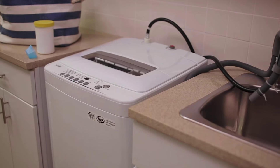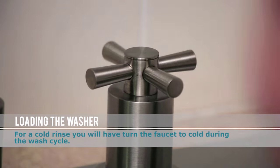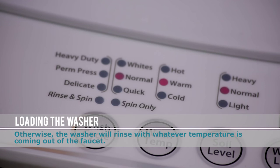For those machines connected to a sink, turn on the faucet to the desired temperature. Then select the cycle and leave the water running until the wash is completely finished.